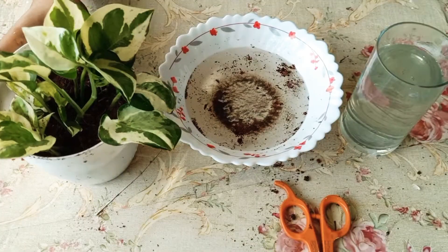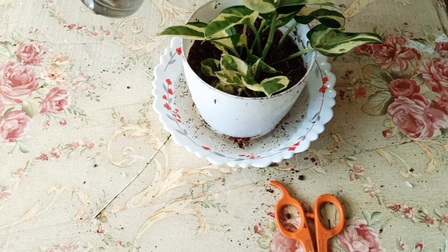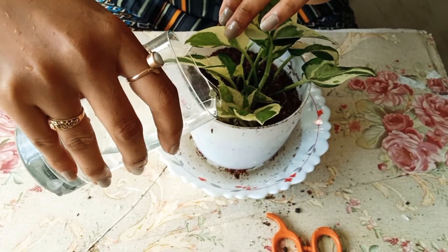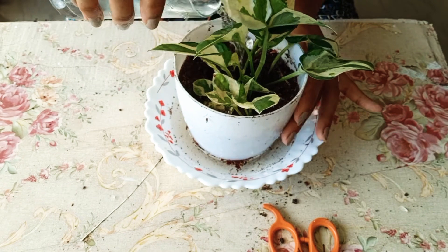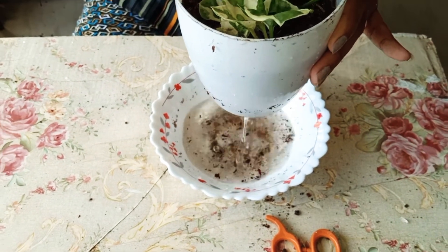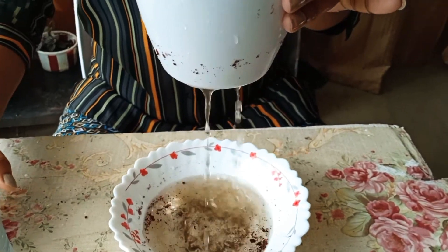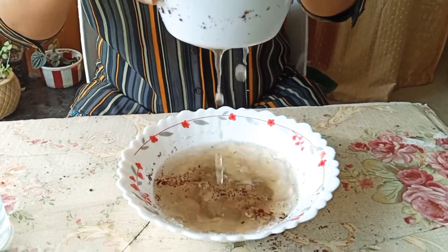Let's put water in the pot. Now we have to fill the pot and allow the excess water to drain out. We fill the pot and let the extra water drain through.